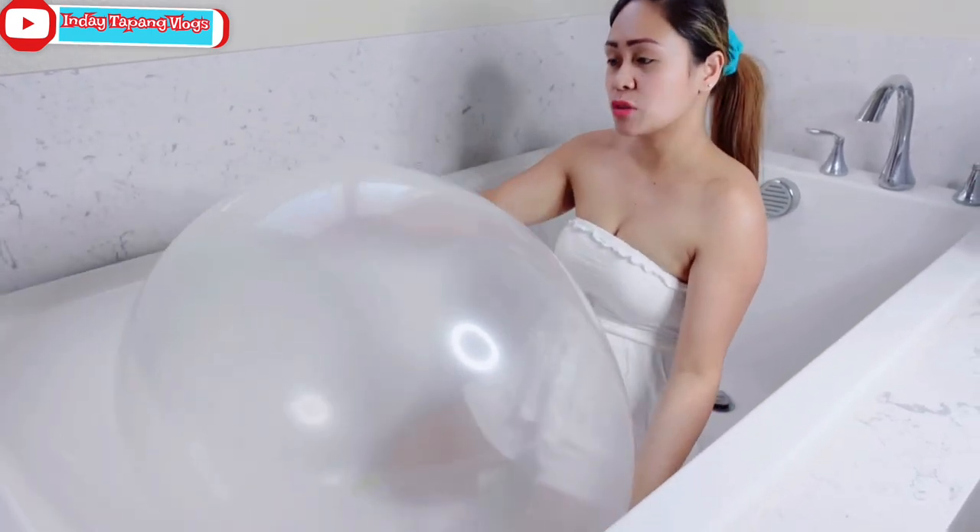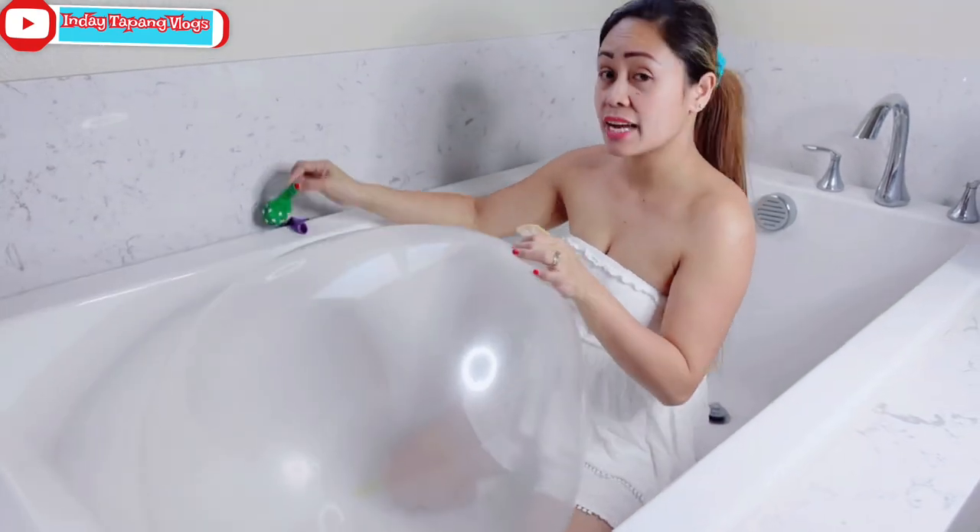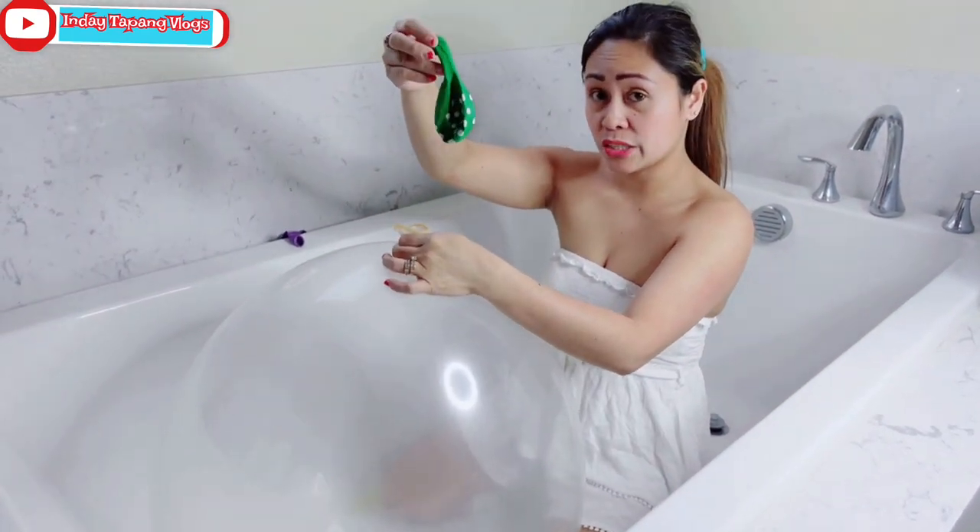Okay guys, I'm done with this big one. So let's do the small one. I'm gonna put this one inside first.